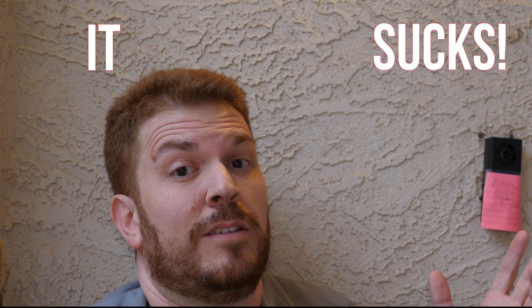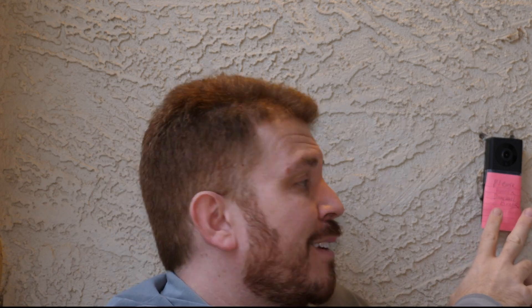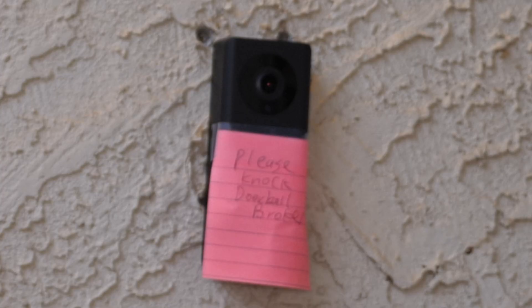I've had the UC installed here for a while, and, well, it sucks. When you ring the doorbell, it is not actually ringing — which is why I had to tape a sign to it that says 'Please Knock, Doorbell Broke.' The video does work, but when you push the button, the notification on your phone doesn't respond the way you'd expect. The Ring doorbell and pretty much every other video doorbell will ring in the app so you can pick up. This one just makes the same notification noise as a text message — it shows up in your alerts but gets buried among everything else.